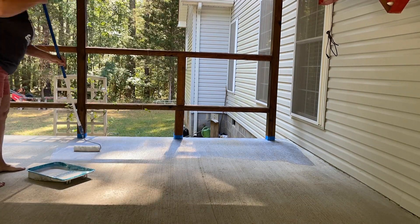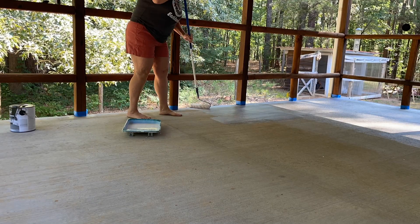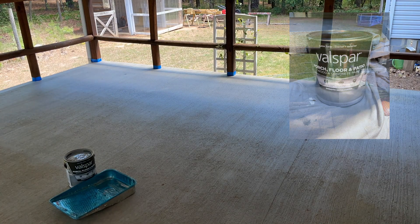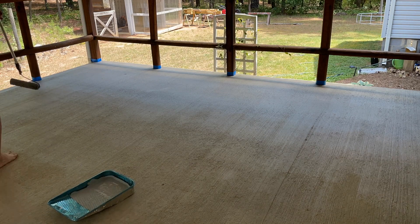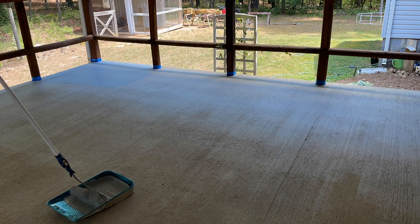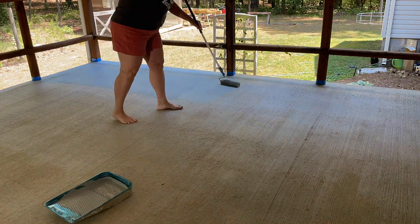My initial plan was to stencil the porch, but after thinking on it, it was just going to be too busy. This is a very big porch and it does have a rug on it normally when there's furniture and stuff. I used Valspar concrete paint in gray, available at Lowe's or Home Depot. I put it in a paint tray with a disposable liner for easy cleanup. It did get two coats — this whole project is not a one-day process. I chose to take my time, let it dry, and do it the right way, which is why it took several days.